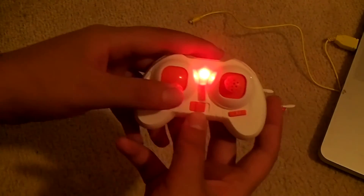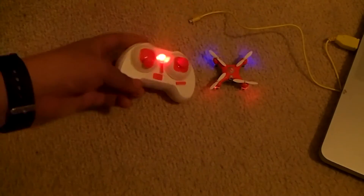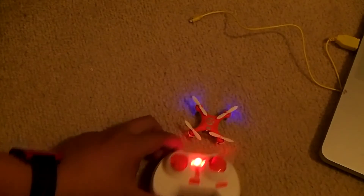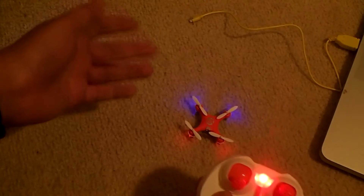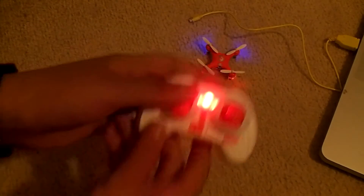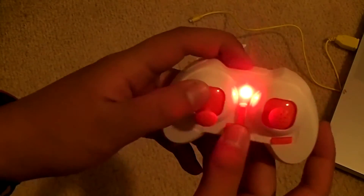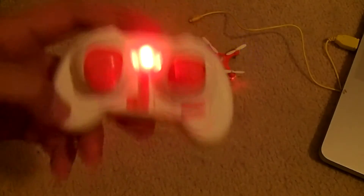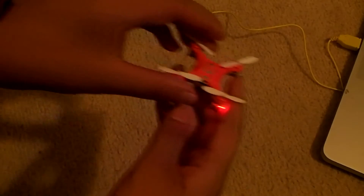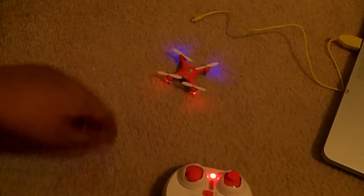When your quadcopter is synced up, after the two beeps confirming it's bound, you need to confirm the connection by pushing the throttle stick full up and then full down. That enables the quadcopter to fly. So the controls on this remote are pretty simple.